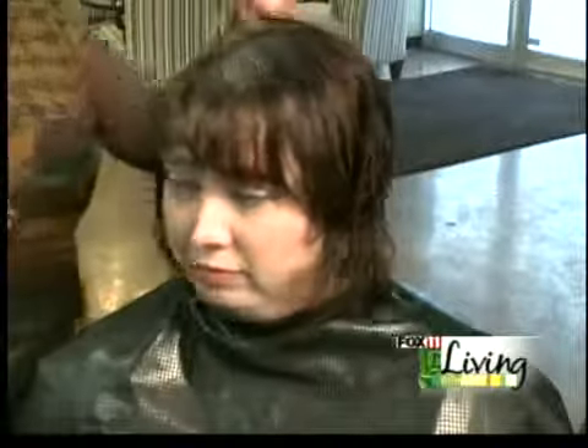It looks quite lovely, and now we're going to be blow drying and showing you what a difference that makes with her layers.